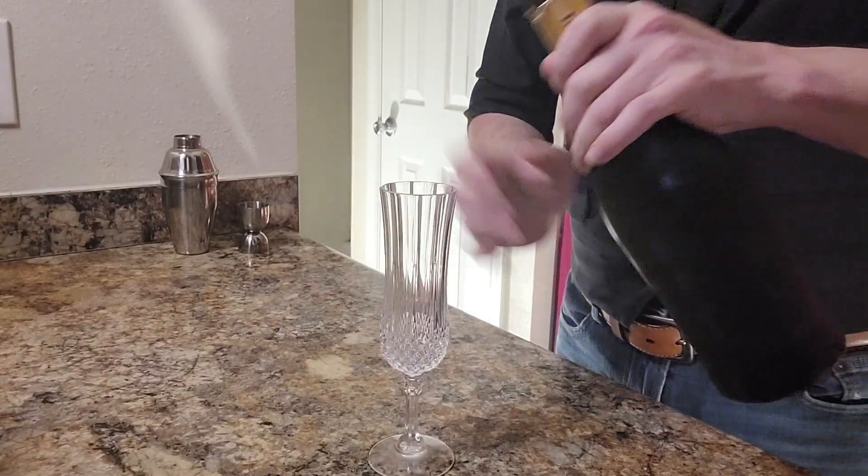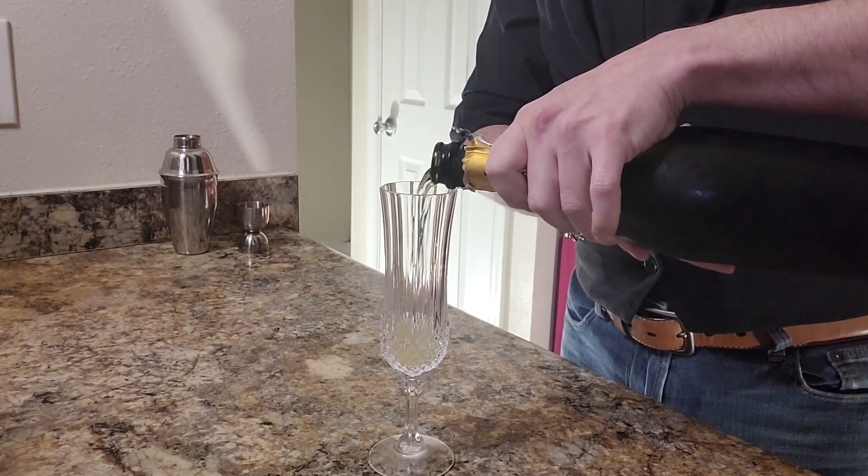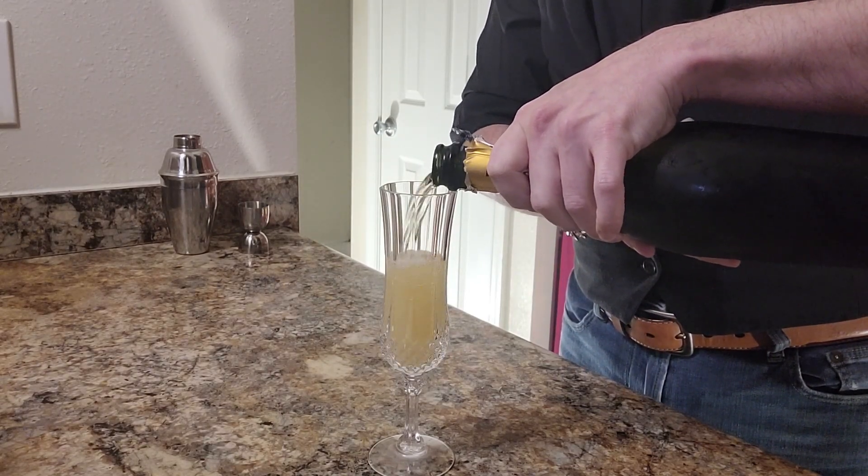Now our second drink is one of my husband's favorites — it's a mimosa. So it's a mimosa — basically champagne and orange juice. Since we are going to stick with one type of liquor except for at the end, we're just going to go ahead and use the prosecco in a traditional champagne flute. Go ahead and add the prosecco, leaving enough room to top it off with orange juice.